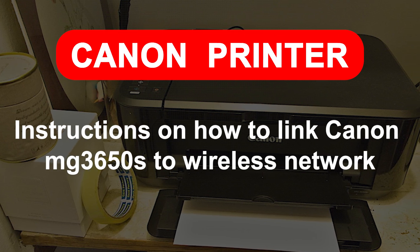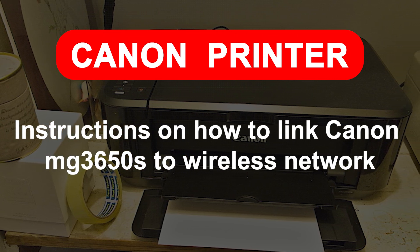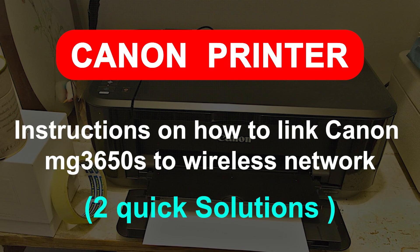Instructions on how to link a Canon MG3650S to a wireless network. Two quick solutions.